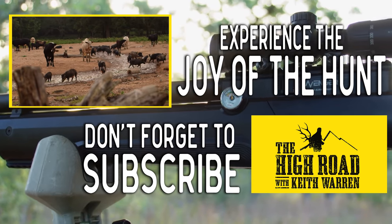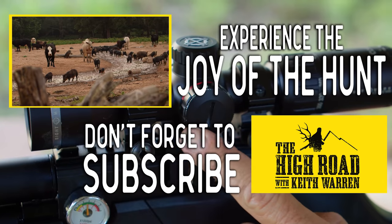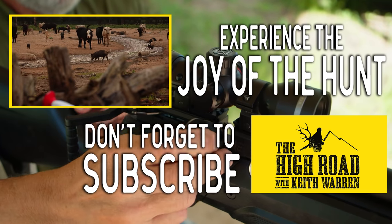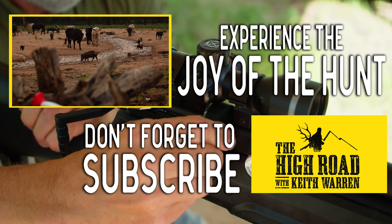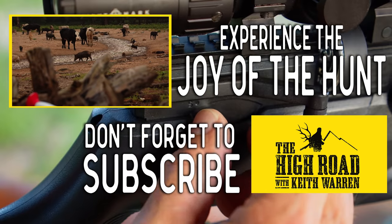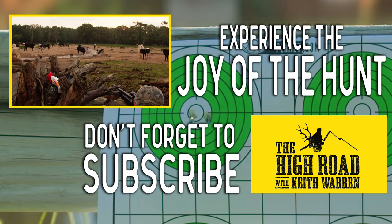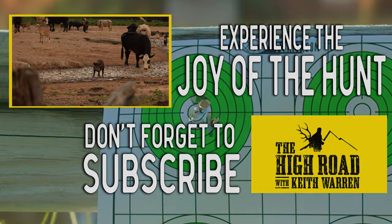See the one right there? The sow standing broadside on the left. Yeah, I can take that one. Right there is my shot. Okay, go ahead when you're ready.